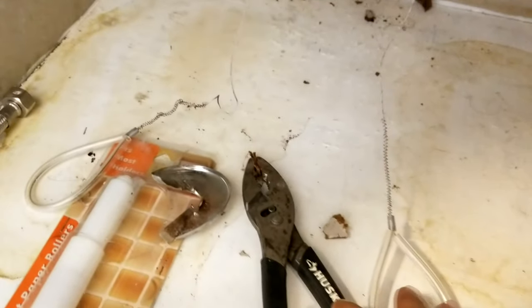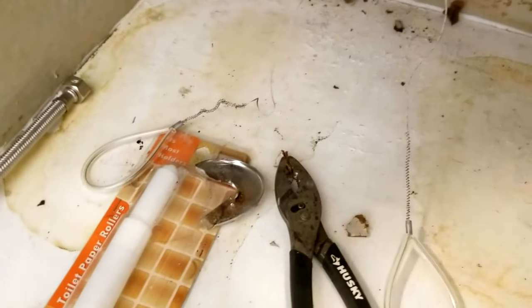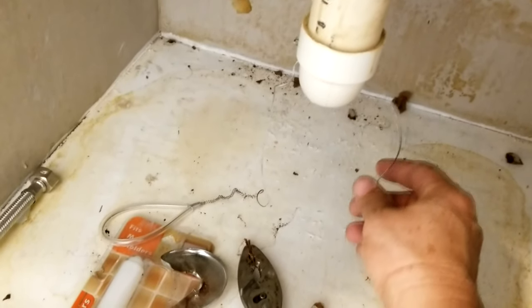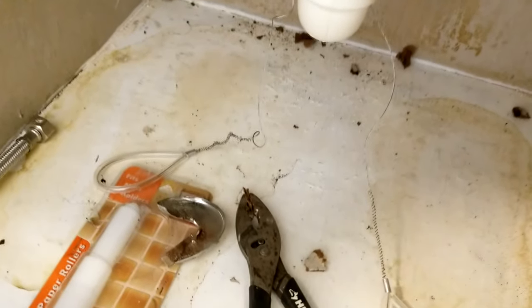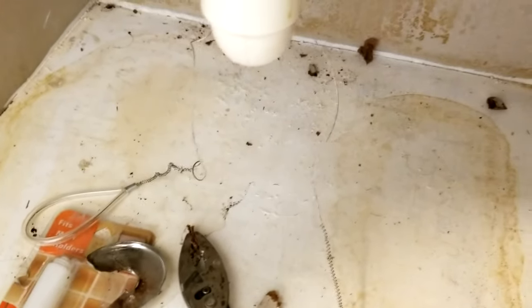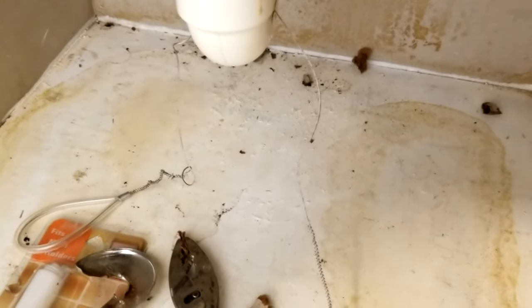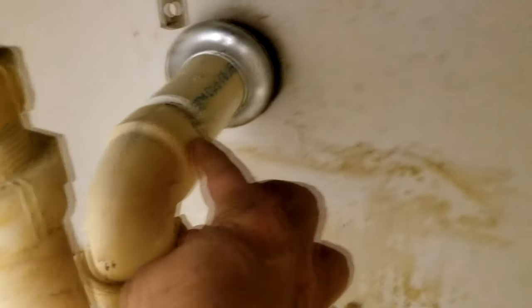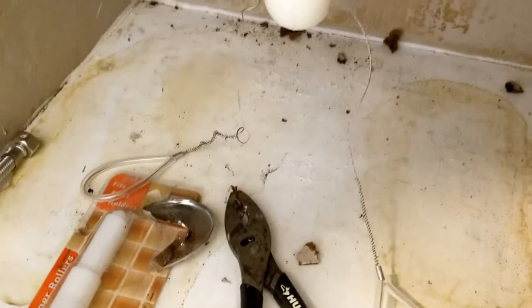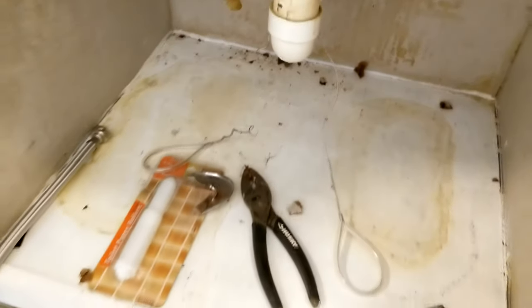This is our PVC saw. It may not look like a conventional saw, but it's a tight metal string with sharp edges that dig into PVC pipe. We already cut through the pipe — it only took about a minute and a half. Now everything is separated and we're ready to pull the vanity out.